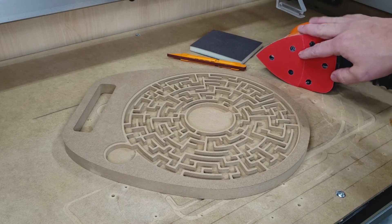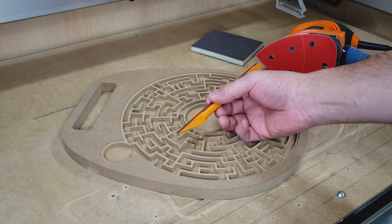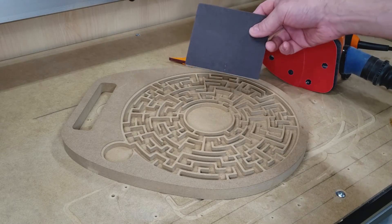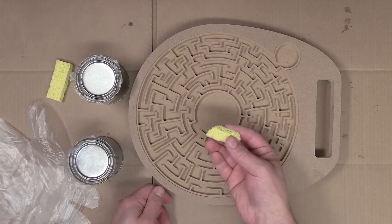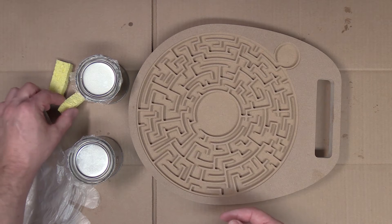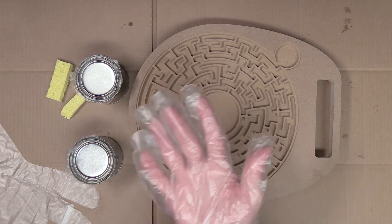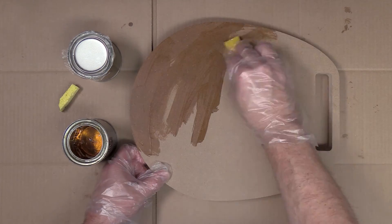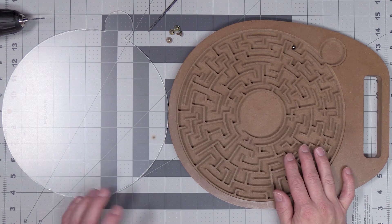After my maze board is all cut out, I'll be using my detail sander with 220-grit to sand the edges. I'll also be using the sanding stick with 220-grit and a sanding sponge of 220-grit to sand the maze portion. Once everything's sanded down, I'm going to finish this maze off with some polyurethane, applying it using sponges and possibly a brush to get into the tighter areas. I'll be applying two coats, letting the first coat dry overnight before applying the second.